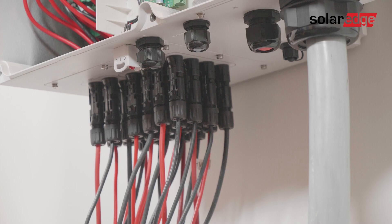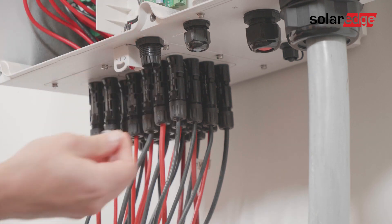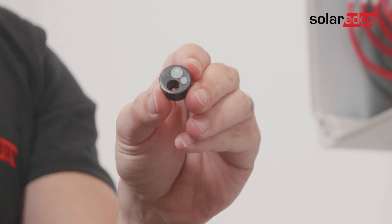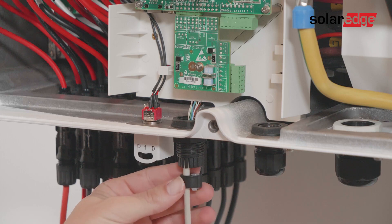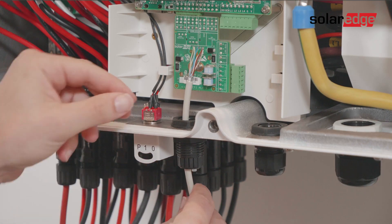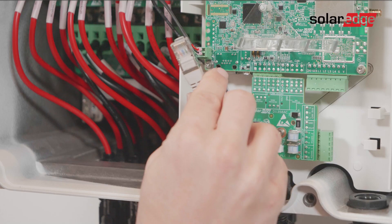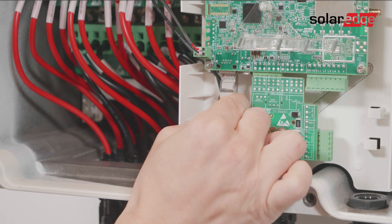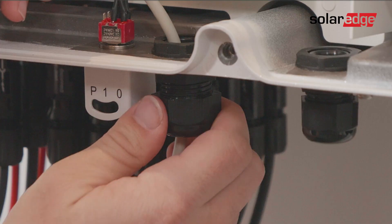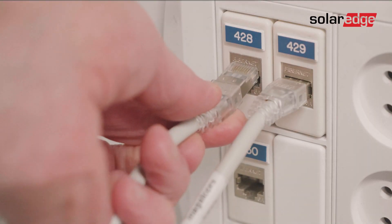Locate the two communication glands at the bottom of the synergy manager. Open communication gland one, remove the seal, then remove one of the white plugs from the seal and insert the cable through the opening. Next, insert the seal with the cable back into communication gland one, crimp the RJ45 connector, and plug the cable into the RJ45 socket located on the left side of the communication board. Then close communication gland one and plug the other side of the ethernet cable into the ethernet router.